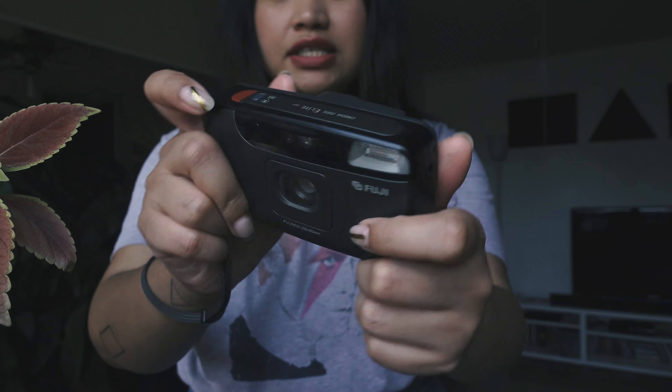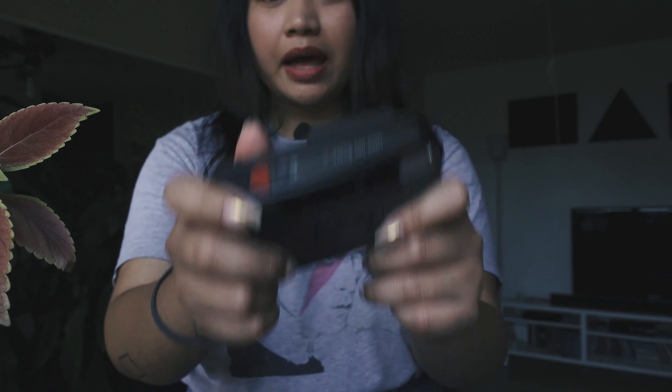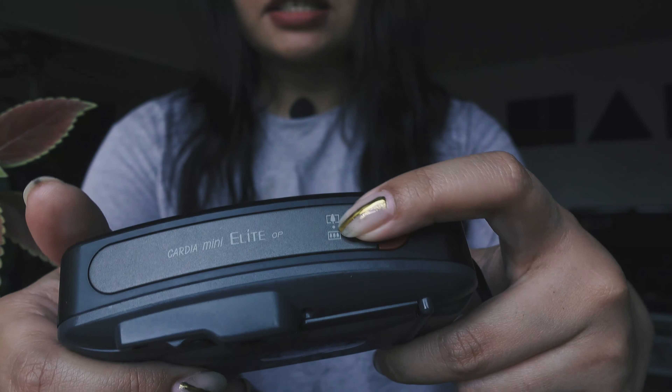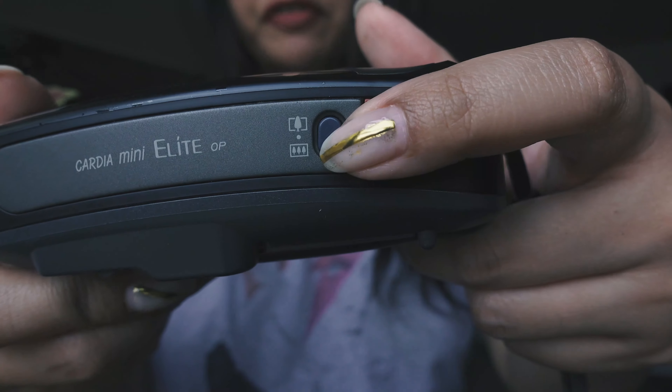It is compact, as you can see, and it doesn't take up that much room — I really do enjoy this. It also comes with a panoramic feature: regular view and panoramic view. It doesn't really do much, as you can see. The power button is on the back. This is the shutter release, and this is to change the focal length from 28 to 45.